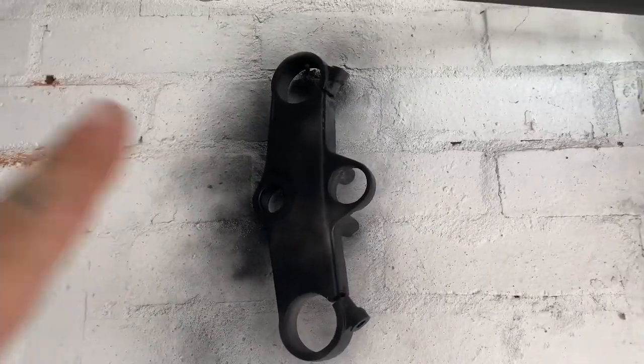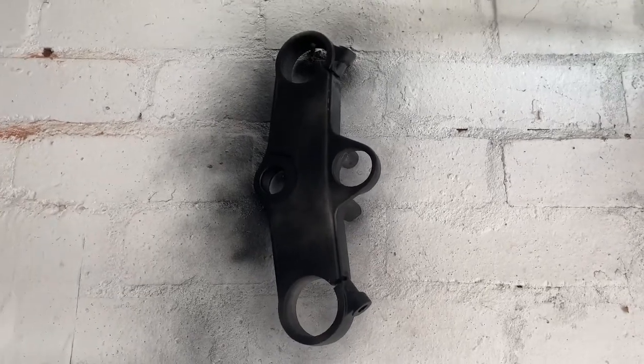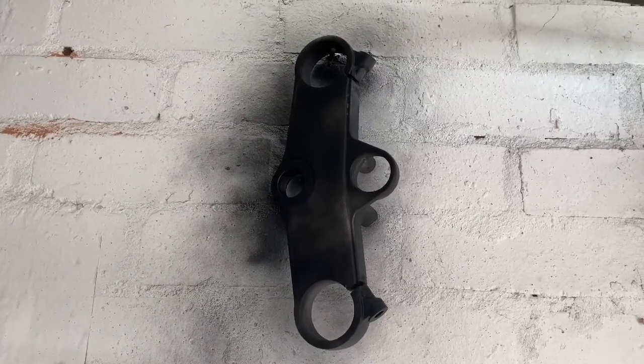This is a follow-on video to where I was trying to chrome my top yokes on my GSXR. I've decided to spray them matte black.